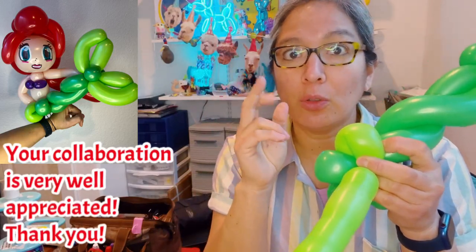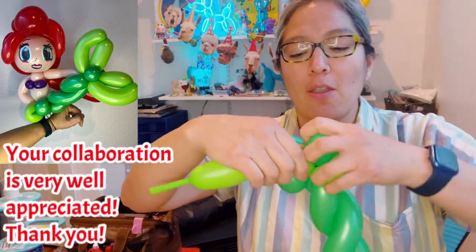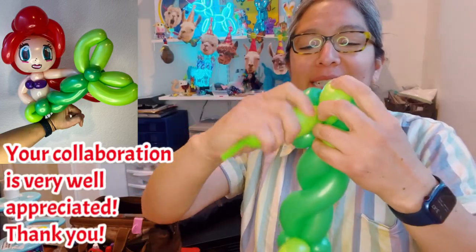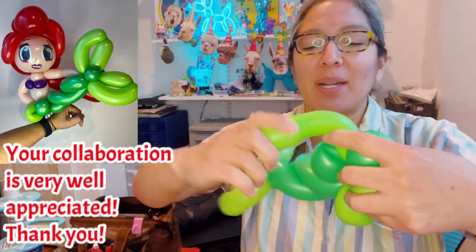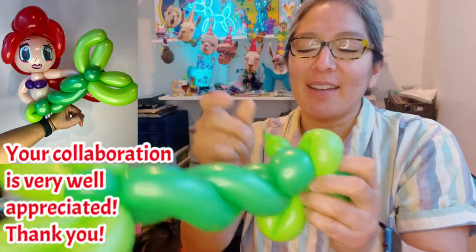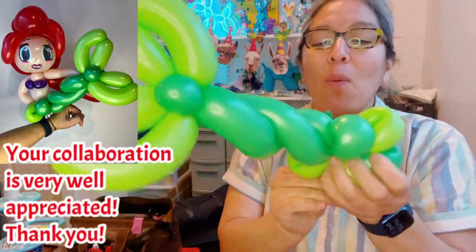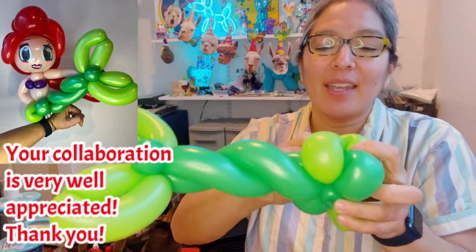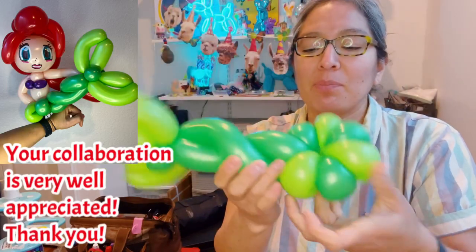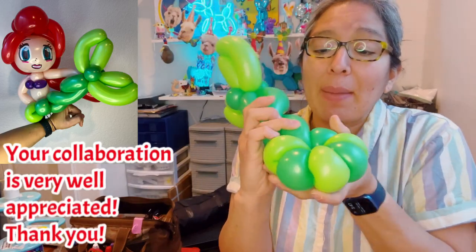Petals are two-finger petals. So you have two-finger petals, and then you're gonna have another. If you wanted to make it look like one dark green, one light green, and so on, then pop this and pass this around. I'm doing it this way just because I feel it — why not? This is one side of the flower.